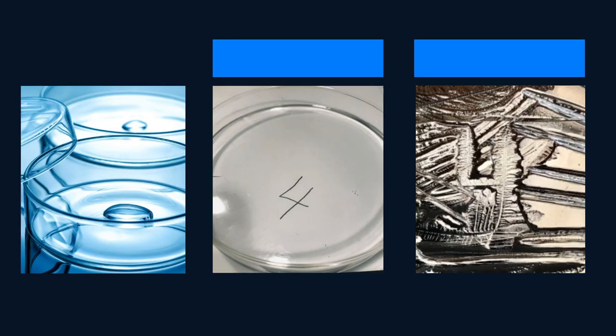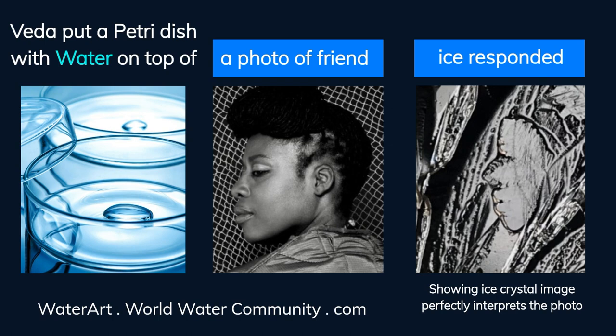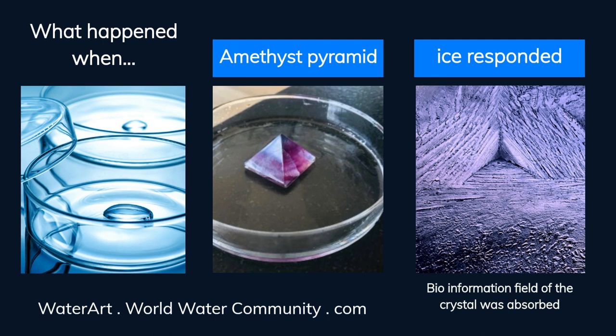Veda put a petri dish of water on top of a handwritten number 4, and the ice responded, creating an ice crystal image showing the number 4. She put a petri dish on top of a photo of a friend, and the ice responded, showing an ice crystal image that perfectly interprets the photo. She also tried placing an amethyst pyramid in the petri dish, and the result in the ice shows the bio-information field of the crystal was absorbed.